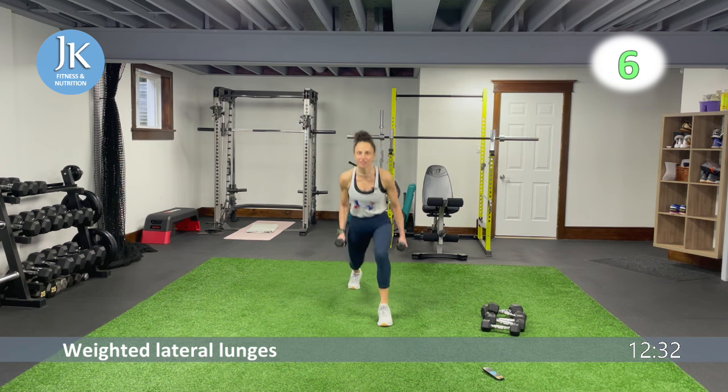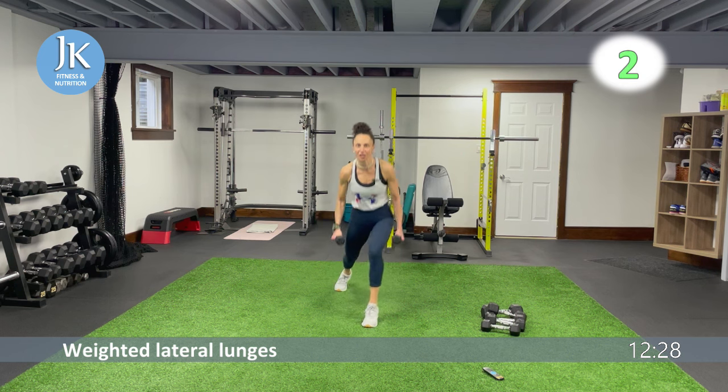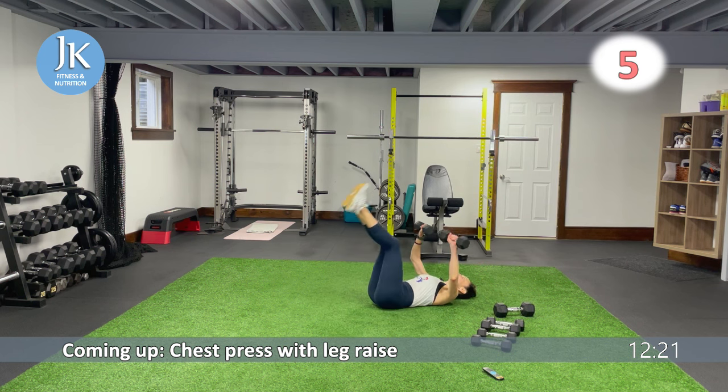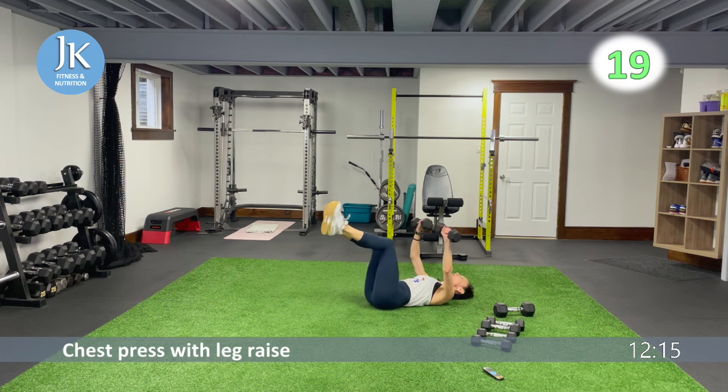Five more seconds — start with chest press and hit up lateral shuffles for our legs. On the ground please — chest press, and I'll throw in a leg raise. If you want to just focus on chest press, keep your legs up still. Lateral shuffles side to side to that beat.